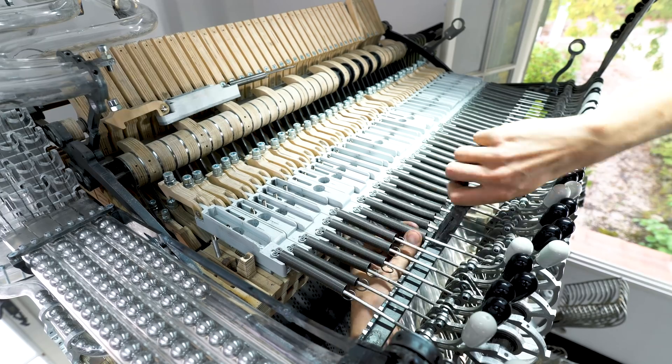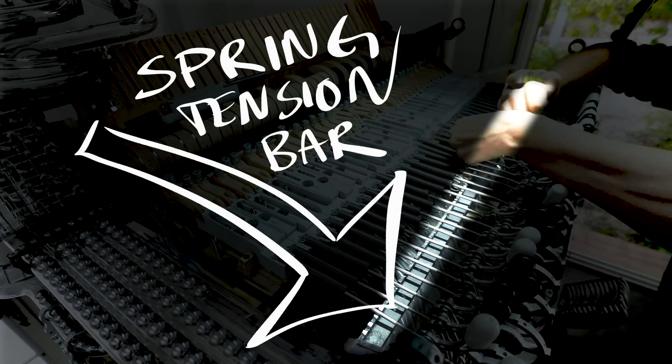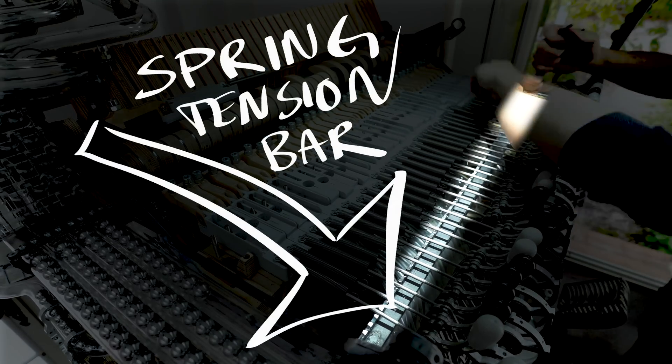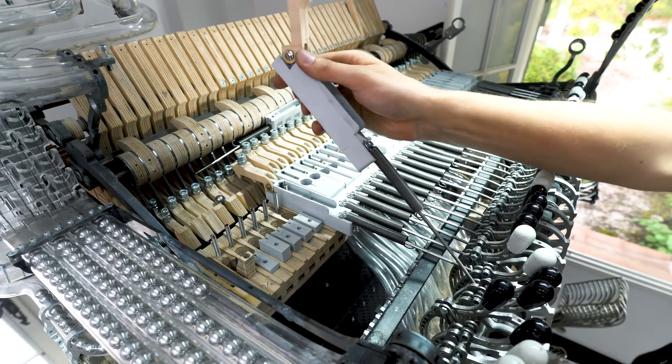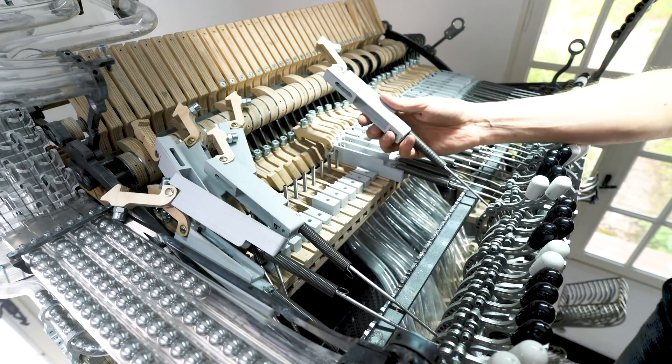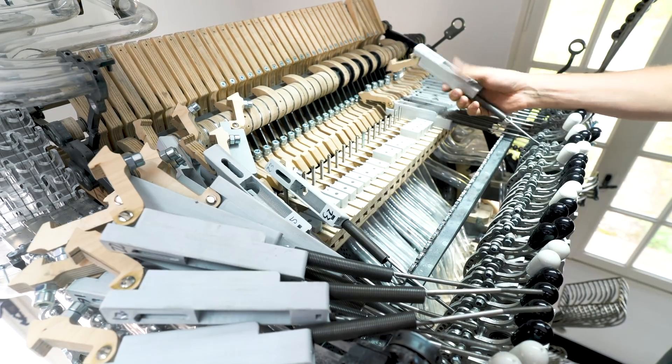And number three, in this old system I could adjust the spring tension for all the channels by sliding an iron bar back and forth and locking it down. But in the new system I will be able to adjust the spring tension individually for all 38 channels. And this is quite a big deal for the Marble Machine X.